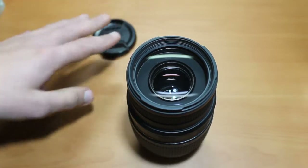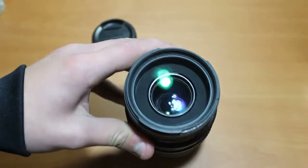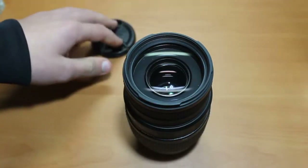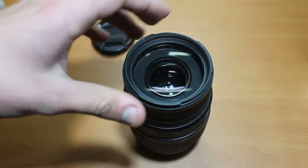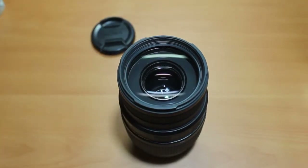I don't have the non-APO, but I have some friends who have it and it's not bad — the APO does deliver better picture quality than the non-APO.